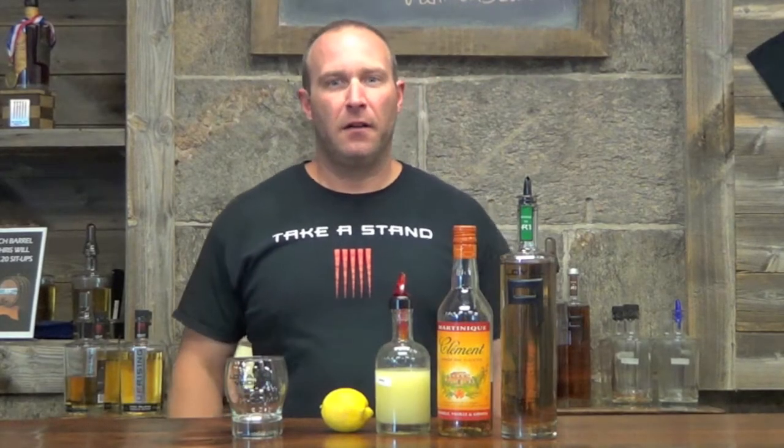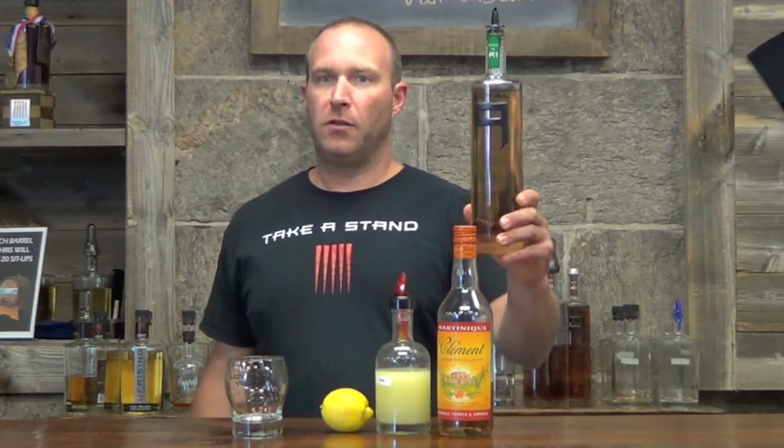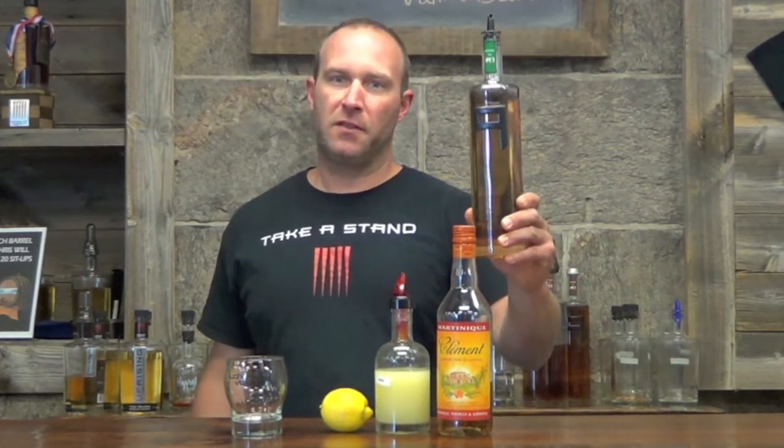Hi folks, I'm Chris and we're doing another cocktail in our series. Today is the Loyal Lemon Drop, made with Loyal 9 Mint Cucumber Vodka, 2 ounces of this.